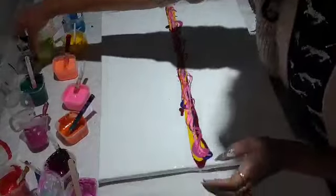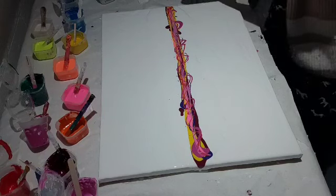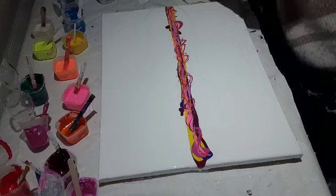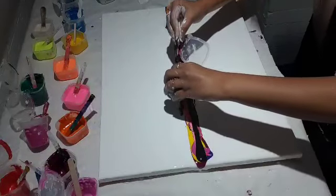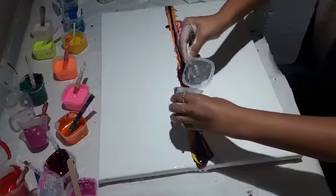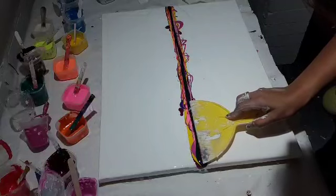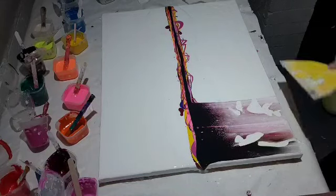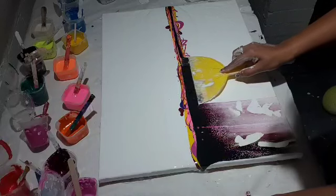And the last but not the least, my silicone activator. I am using black today. I'm just going to put one whole line in the middle. And now it's time to swipe! So slowly as you go down, give a little pressure. I'm just using this knife for swiping.